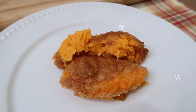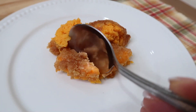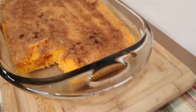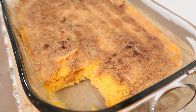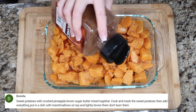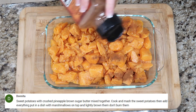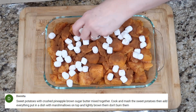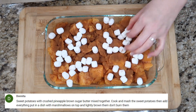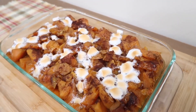This smells so, so good and is absolutely delicious alongside all of your holiday hams and turkeys — I think it's a great side dish. Donita has a sweet take on her sweet potatoes: she mashes together sweet potatoes with crushed pineapple and brown sugar butter, then tops it off with marshmallows that are lightly browned. That sounds amazing.